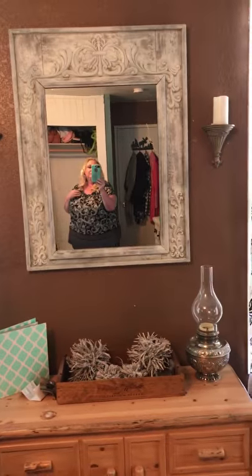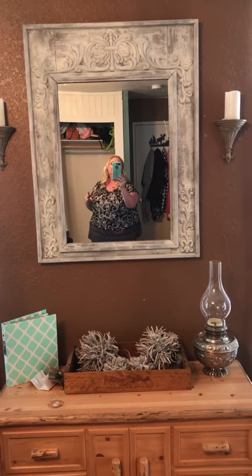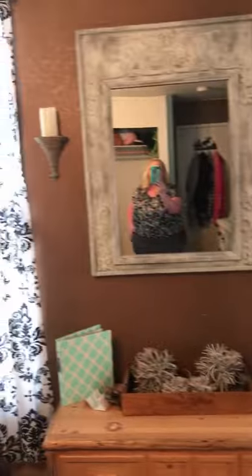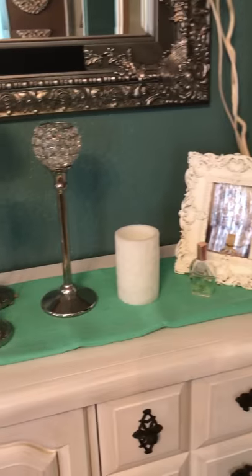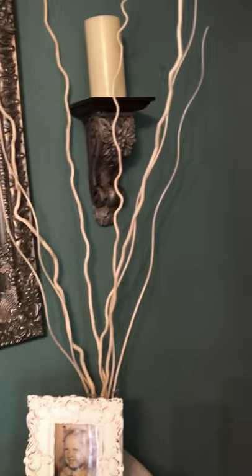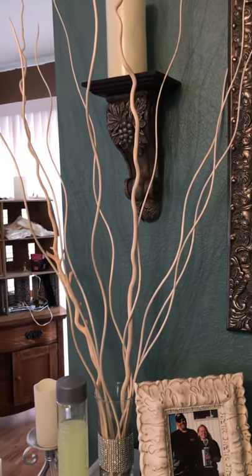I got this mirror from Hobby Lobby and did a little whitewashing to soften it up. As you can see, I have lots of candles around — don't panic. I'm a firm believer in battery-operated candles with timers because I forget to blow them out. These are all set on a six-hour timer, which works great for me.